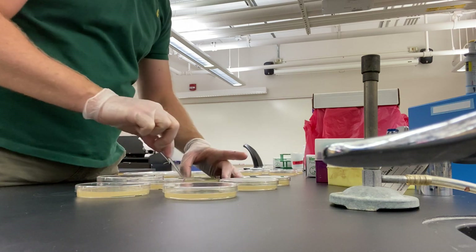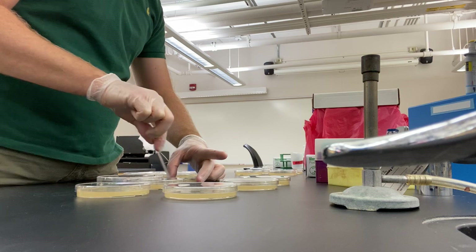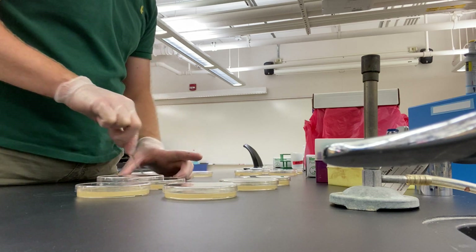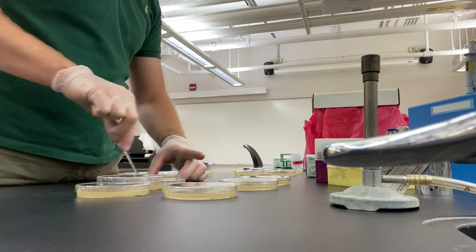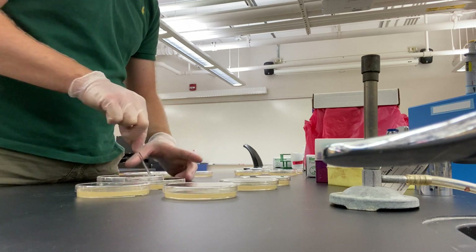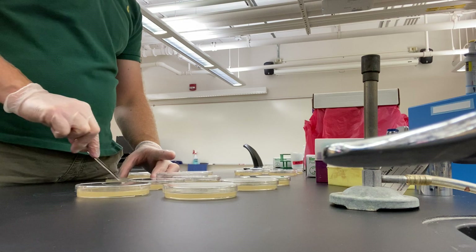If you're not pressed for time, this should be relaxing. The real proof will be when these grow up — you get to see how well you've spread them. A lot of people don't do this great the first time around, but that's what practice is for. There's a whole bunch of 10 to the minus 4 here.